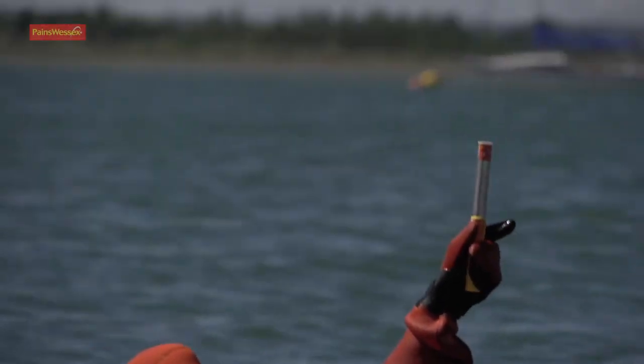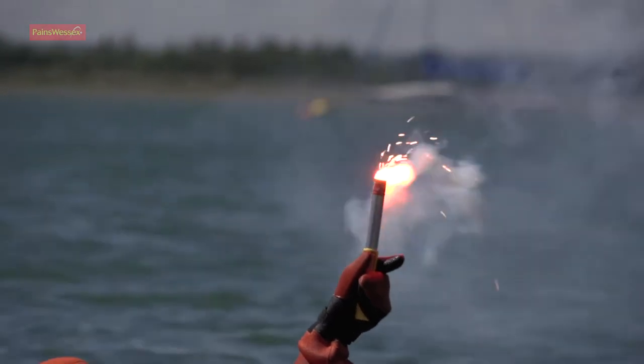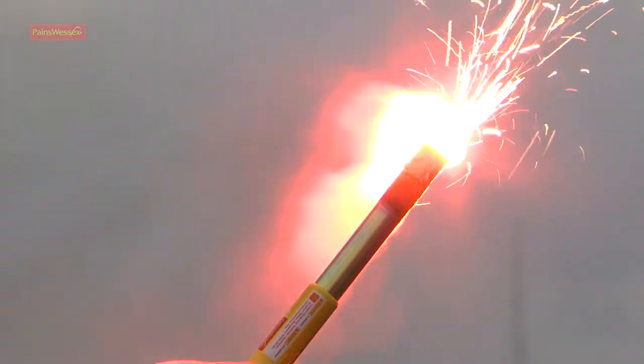Pull the red ball out sharply to fire. The end plug ejects after a two-second delay.